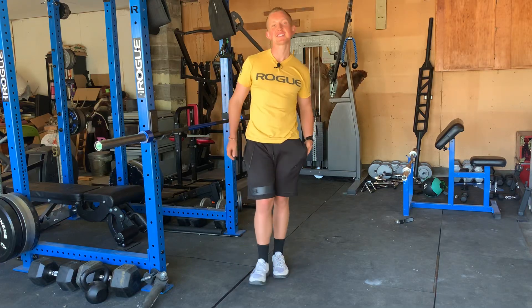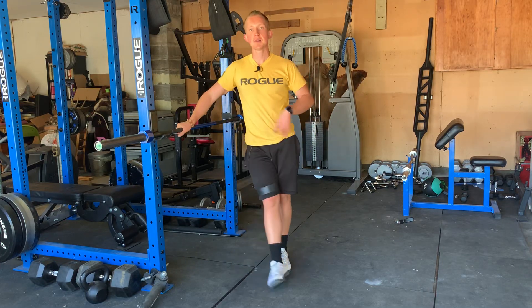How to inverted row in two minutes or less. This is Blake with Kaizen Training and Nutrition breaking down the inverted row.